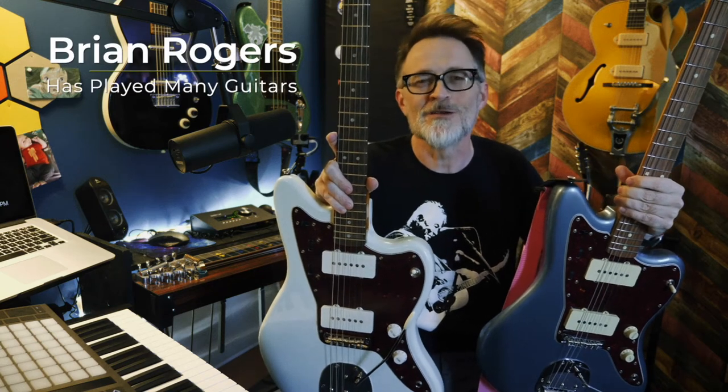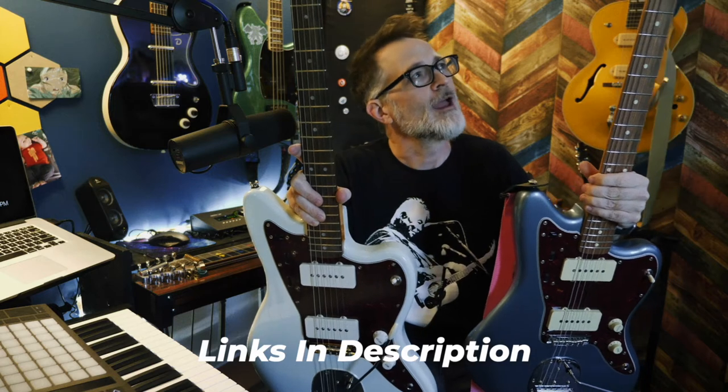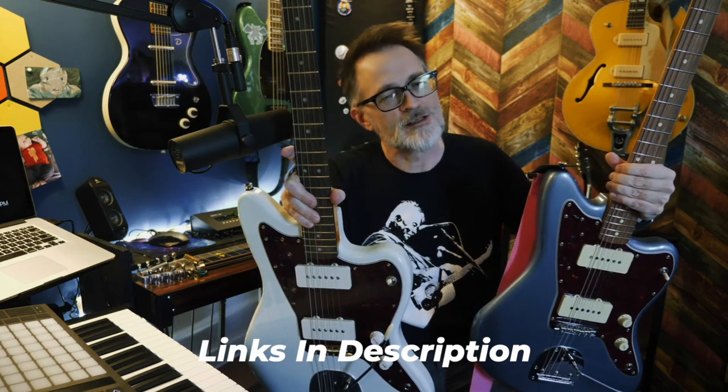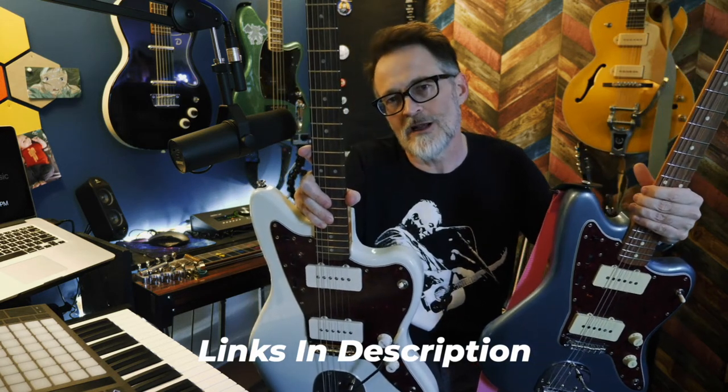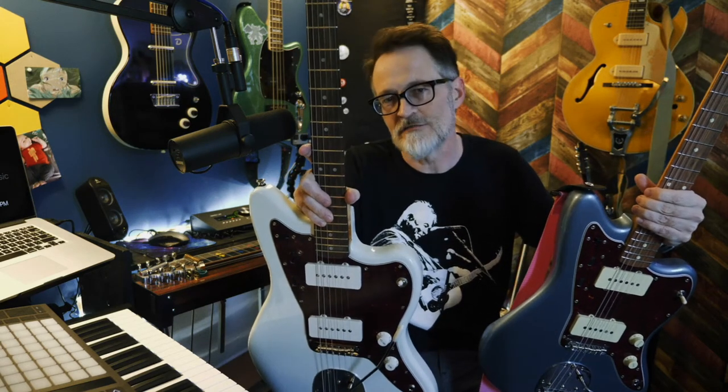What's up everybody? Today I'm going to compare these two guitars: the Squier Classic Vibe 60s model and the Fender Vintera 60s model. I'm going to let you know what I like about each one and if the upgrade to the Vintera over the Classic Vibe is worth it or not.